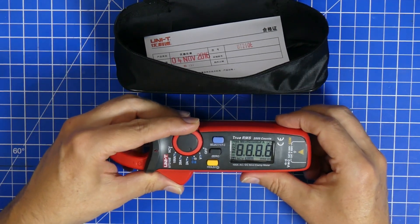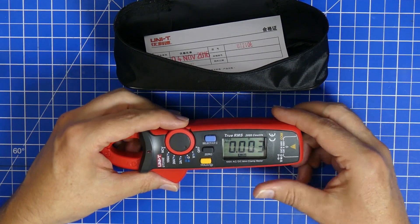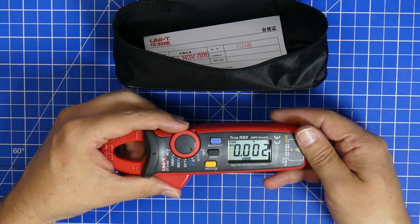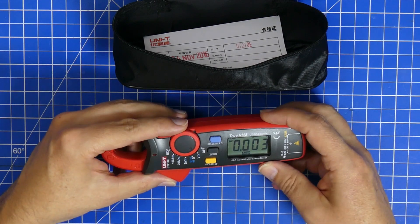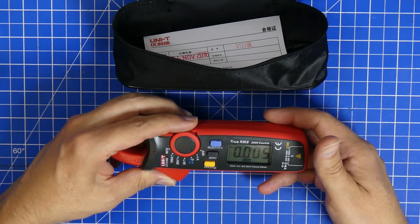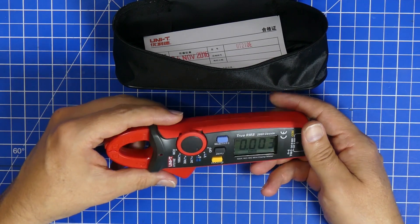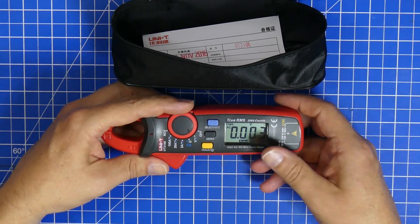What I also like is that the display just works perfectly — it is really nice to read. Although the device is so small, the display is really big and has very good contrast. And if you're outside measuring something, this thing fits in your pocket, it is easy to take along, easy to read, and it's never failed me.